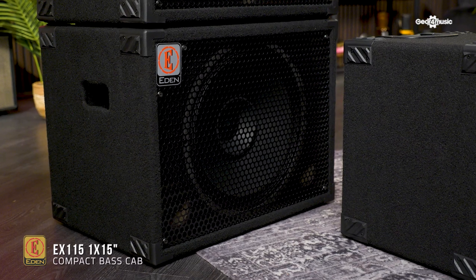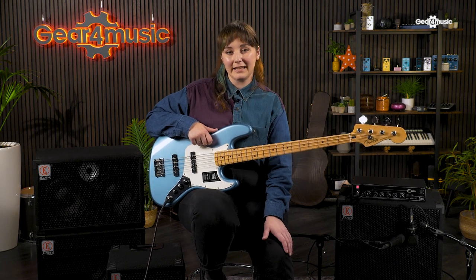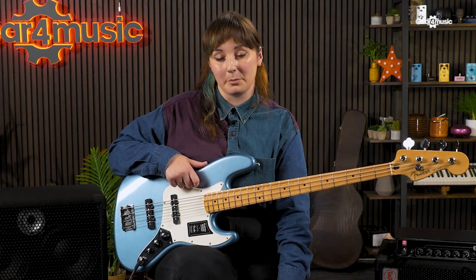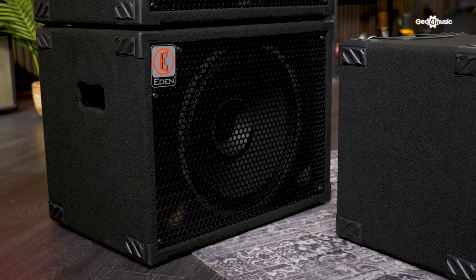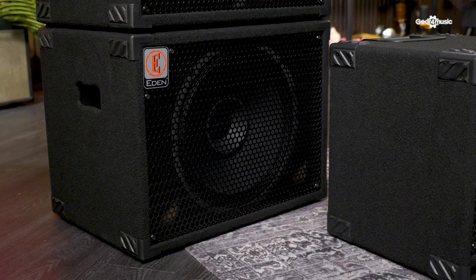The EX115 is a compact 1x15 cab that packs a serious punch. Still keeping a tidy footprint like its 12-inch counterpart, the EX115 is a perfect single speaker option for those who are looking for a larger, rounded sound. Similar to the EX112, the EX115 is also rated at 300 watts, though the larger speaker area means we're moving more air, and the frequency response reaches all the way from 32 hertz to 14 kilohertz, ensuring you will easily cover your low-end requirements in a mix. This is a sturdy, durable cabinet featuring recessed handles for easy transport and molded corners ensuring it'll withstand the rigors of live use. Finally, the EX115 is available in 4 or 8 ohm options, so you can again choose the best option for your setup.